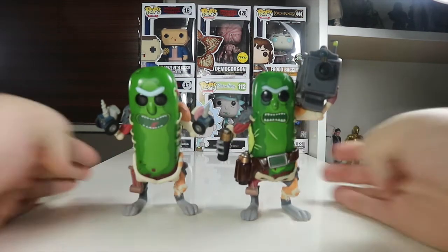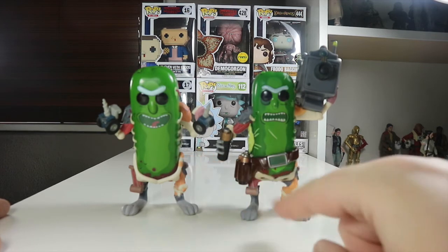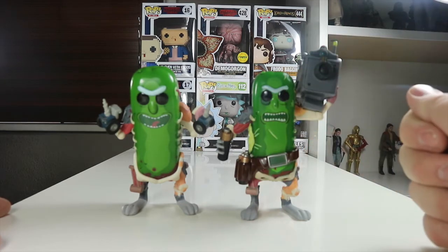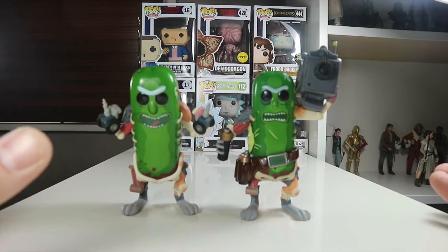That was my review of both Pickle Rick pops. I think they're brilliant and if you can find them, get out and get them. If you're a fan of Rick and Morty, they're a must-have for your collection. I hope you liked this video - hit that thumbs up if you did, drop me a comment below and let me know which Pickle Rick you like better. My favourite is the drills one because it doesn't lean forward as much. If you haven't subscribed to this channel, please do subscribe - I really appreciate it. Follow me on Twitter and Instagram, links in the description below. See you next time, guys!